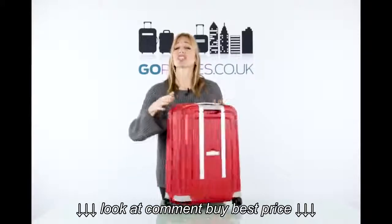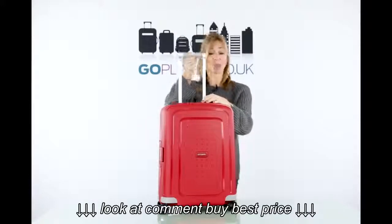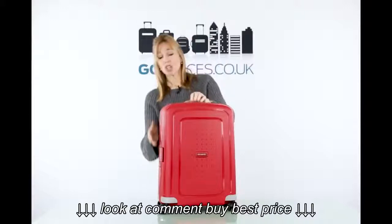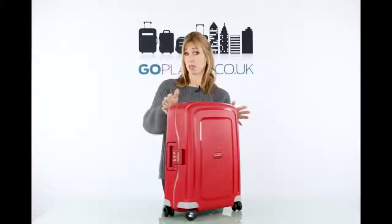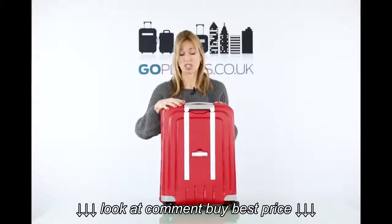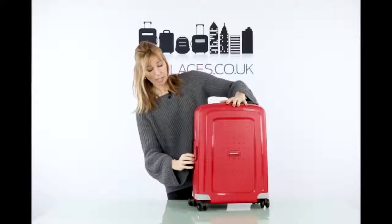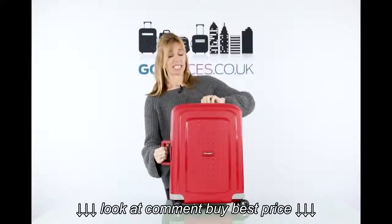This is the Samsonite Secure. With all good suitcases you do have the telescopic handlebar — you need that to be able to pull it around. You've also got the 360 degree wheels, which is great for maneuverability so that your suitcase goes where you want it to, not where it wants to go. This has got two handles either side for carrying, this side and this side up here.